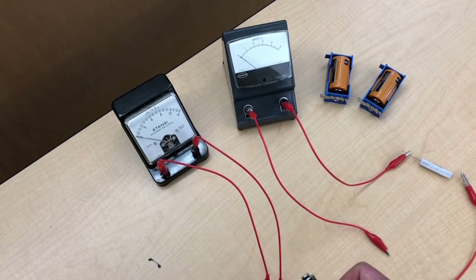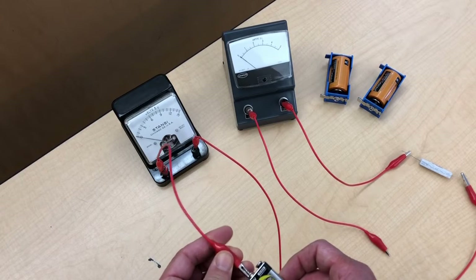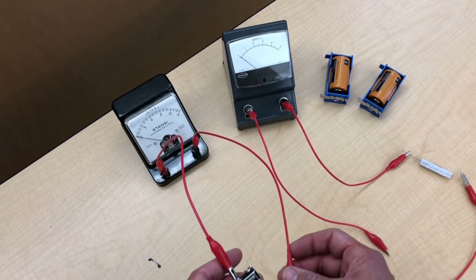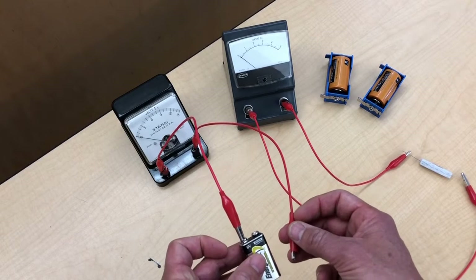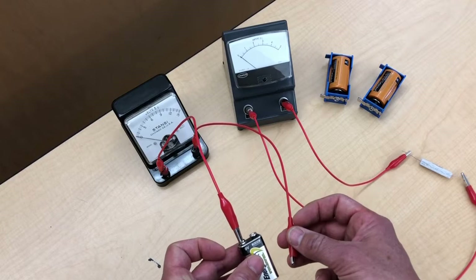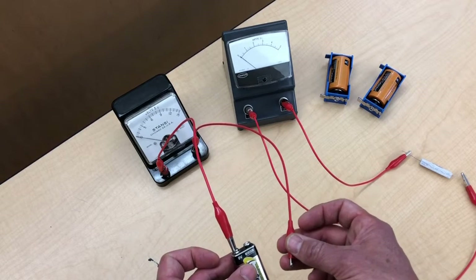You'd expect somewhere around 9 volts. Now when you hook a battery up to a voltmeter, what you are measuring is the battery's open circuit voltage. It's not supplying a current to a load — it's strictly hooked up to a voltmeter, so it is supplying no current, and it's called the open circuit voltage.